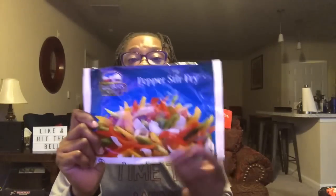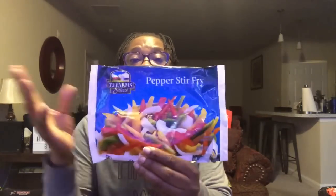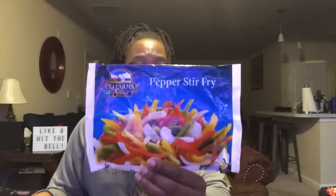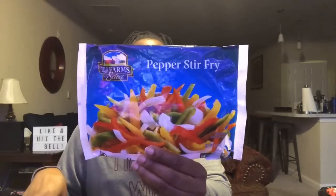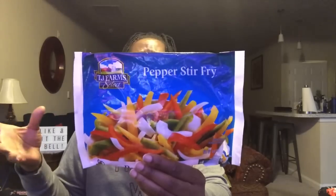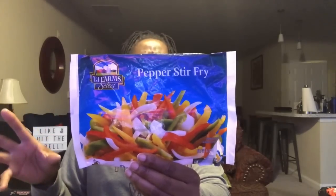This is a TJ Farm Select pepper stir fry — my first time trying it and I enjoyed it. The frozen peppers and onions were great. I used the whole bag at once and made a chicken stir fry with Japanese udon noodles. It was really good and I would do this pepper stir fry again.